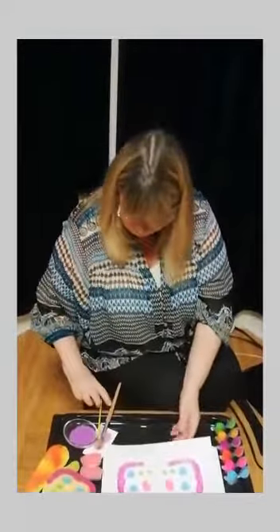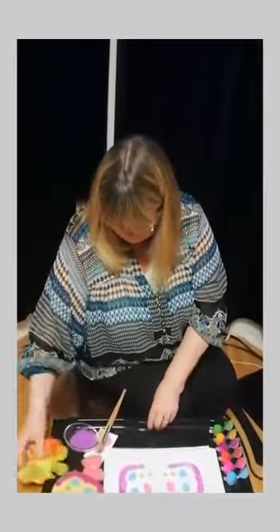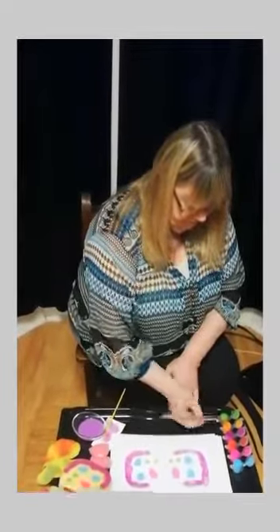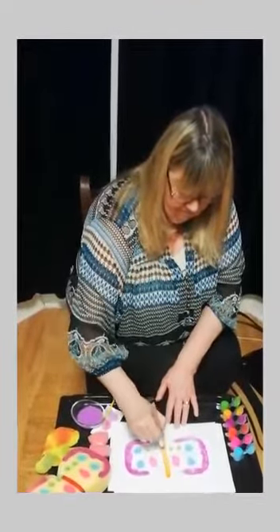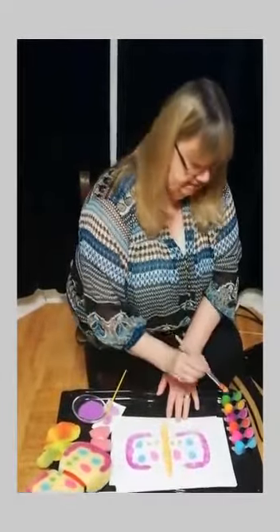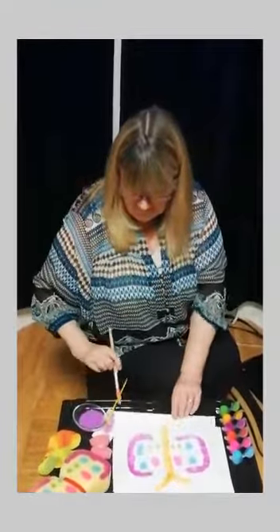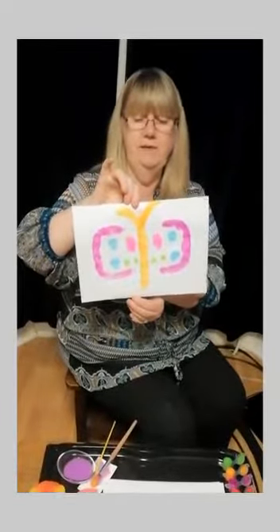What's the butterfly missing, I wonder? That's right, it needs a body. I'm going to paint the body orange. And it needs some antennae. Do you remember how many antennae the butterfly has? That's right, it has two. One, two. And there's my butterfly. Now that's quite a big butterfly, so I can also make a smaller one.